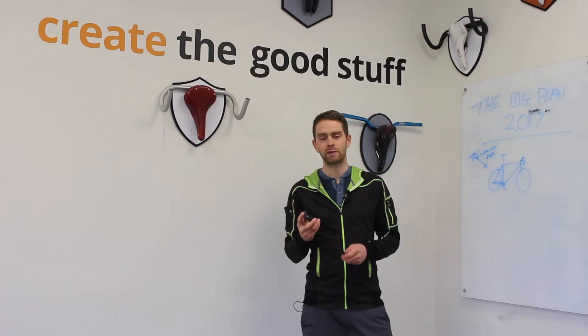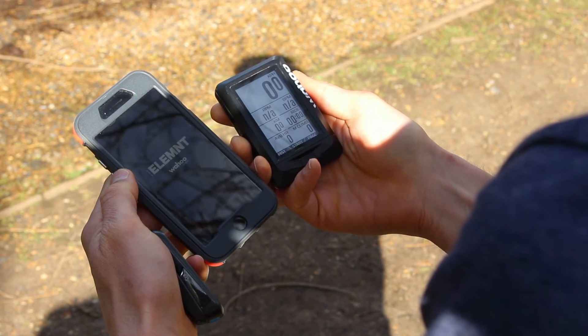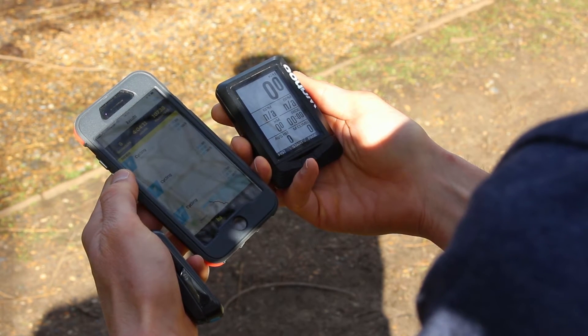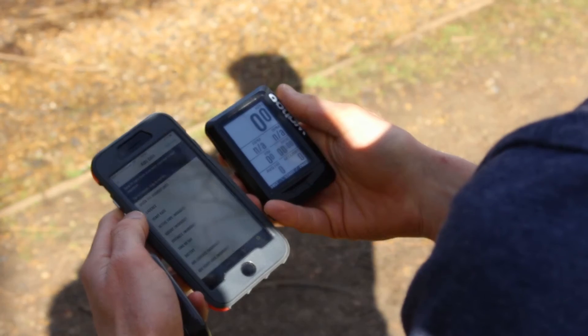The best thing that I found about using the Element — I've been using it for about six months now — is the incredible ease of use of the unit. You get great connectivity with the Wahoo Element app on your phone and you can set up the interfaces, sync ride data, and analyse your rides all from the app, as well as sharing to third-party apps like Strava.